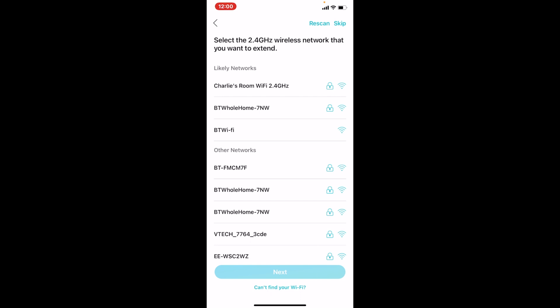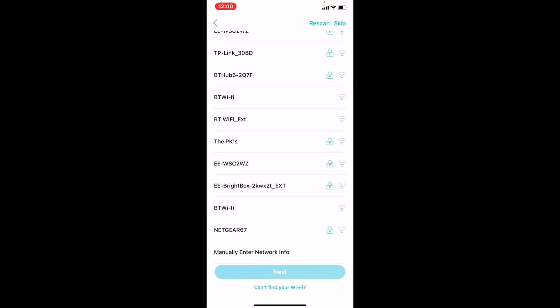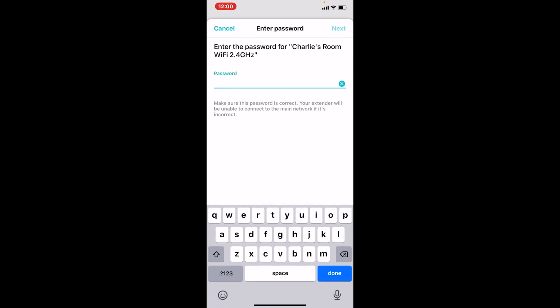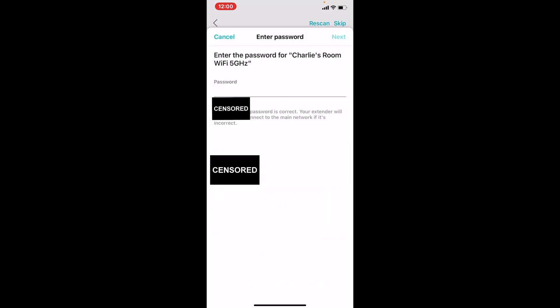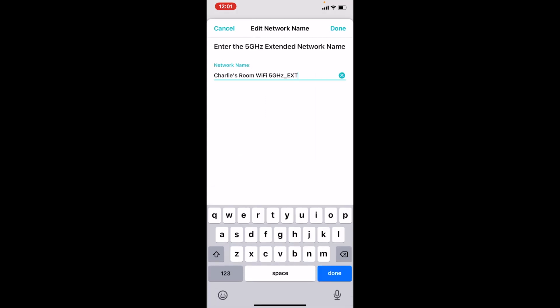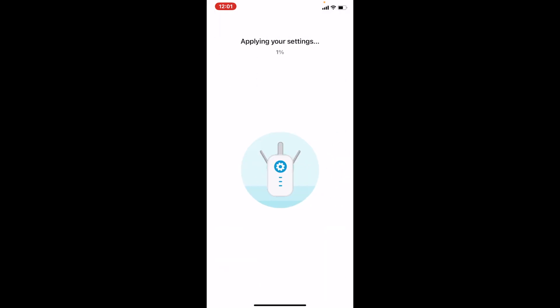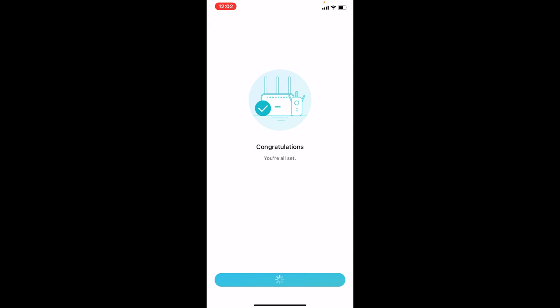You have to select the 2.4GHz and 5GHz networks separately. It shows all the 2.4GHz networks it can find — a lot more than what I saw on my phone. I select 'Charlie's Room Wi-Fi 2.4GHz', then do the same for 5GHz, which picks up less since signal strength is lower. You can edit your Wi-Fi name and password. I'll change it to 'Charlie's Wi-Fi' since it's not just in my room anymore. Then it applies your settings, confirms the location, and gives you a prompt to join the Wi-Fi.